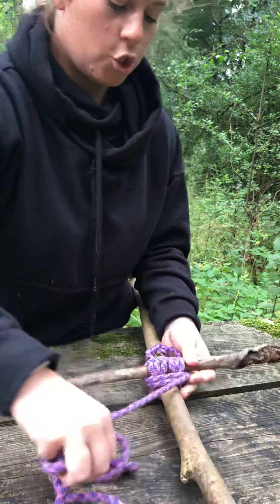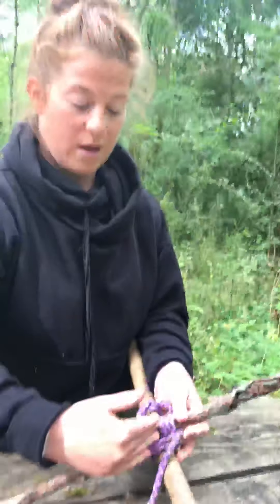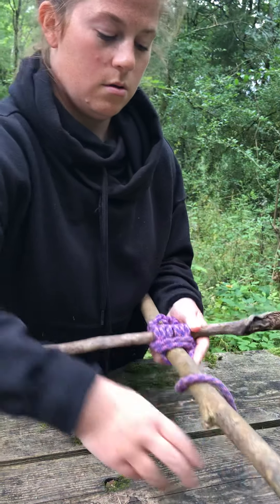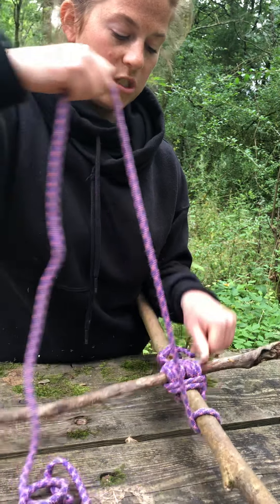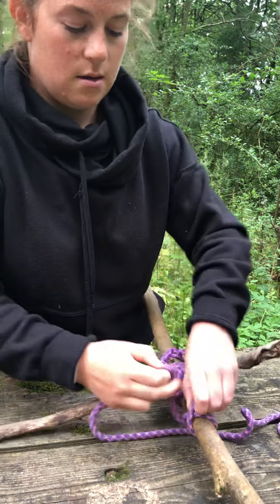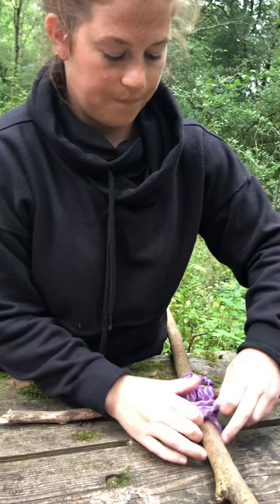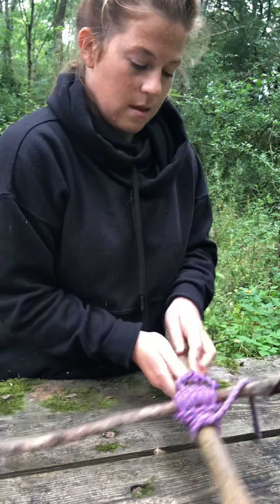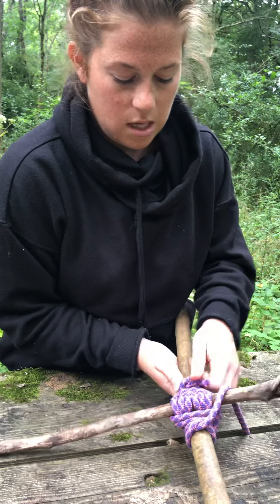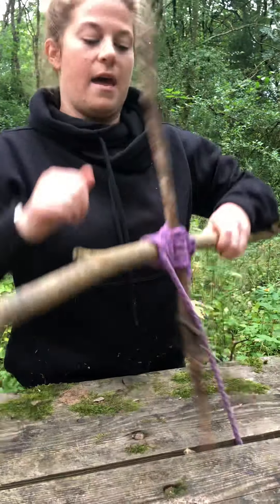Now we're going to finish. The clove hitch we started with is here, and we're going to do another clove hitch on top of our square lashing. I'm going to put it underneath, go over the top, cross it over, and put it through — pull it tight. The good thing about the clove hitch is you can open, close, tighten, and loosen it. And there it is — square lashing.